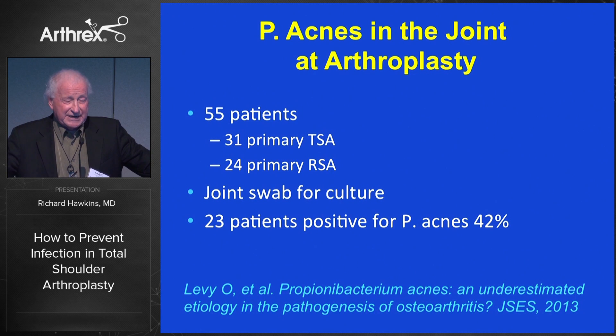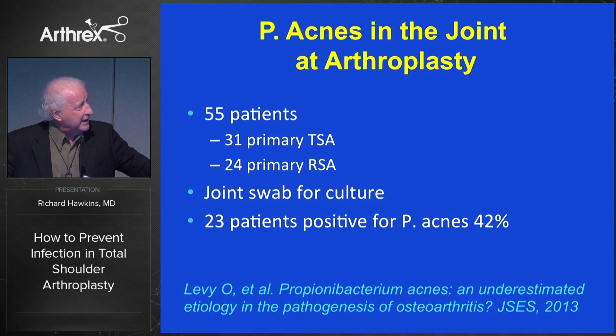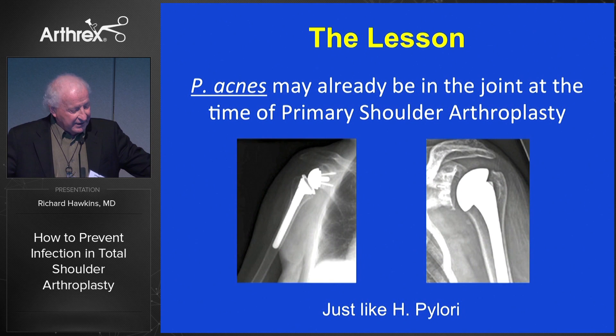This is an interesting study Levy published, I think from Mayo Clinic, on primary arthroplasties showing an incidence of roughly 50% P. acnes in the joint at the time of primary arthroplasty. What that means, and whether one simply dragged this into the joint during the culture, remains to be seen. But it is of concern — a bit like the potential infection with H. pylori for spinal disease.